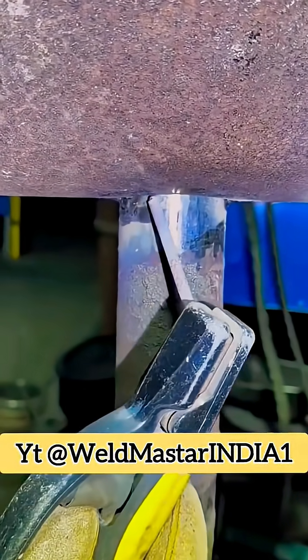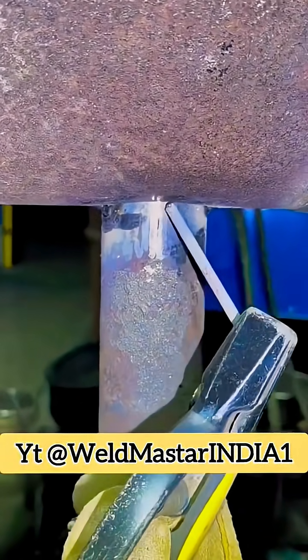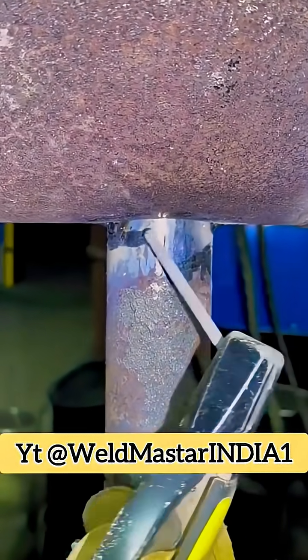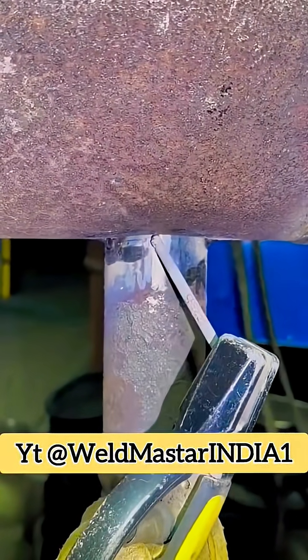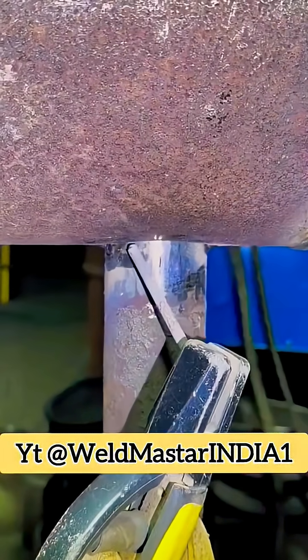Socket welding is too simple, so today we're going to add some difficulty and try a double-face socket weld. We're using an E4315 electrode, and the welding angle around the entire joint must be done with a pulling technique.